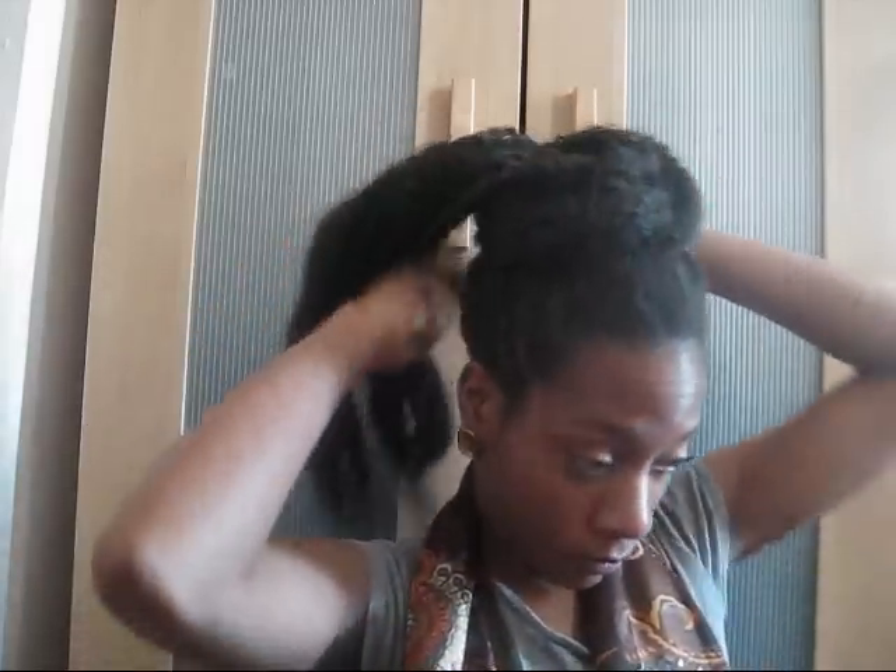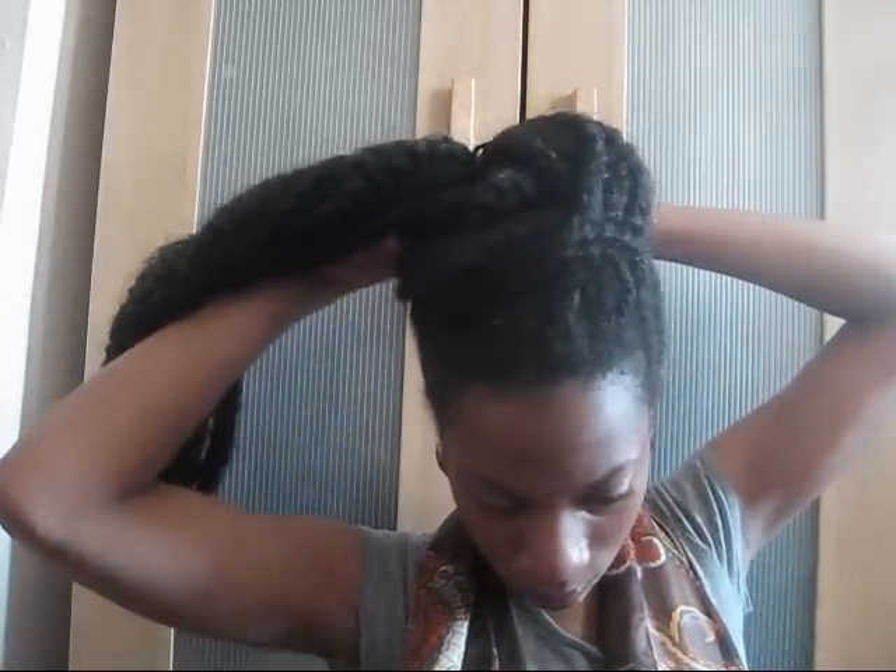My hair is so ready to be taken out of these flat twists. I did flat twists on the side and then two strand twists in the back — it was just a nice flat twist hairstyle that I was rocking for a while.